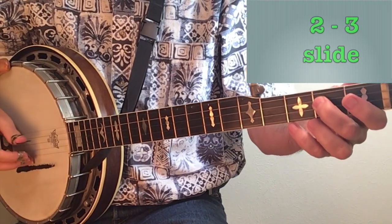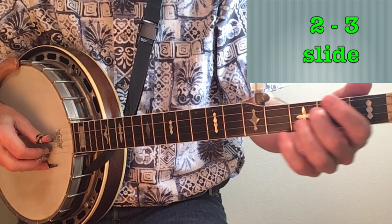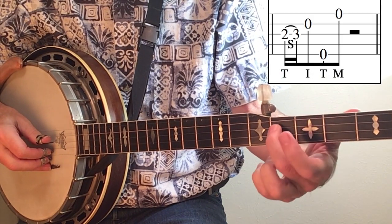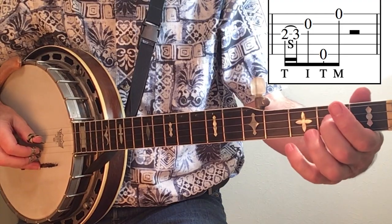Our last variation of this first lick is to play it as two sixteenth notes, finishing the slide at the third fret, not the fourth fret. This will create a bluesier sound.